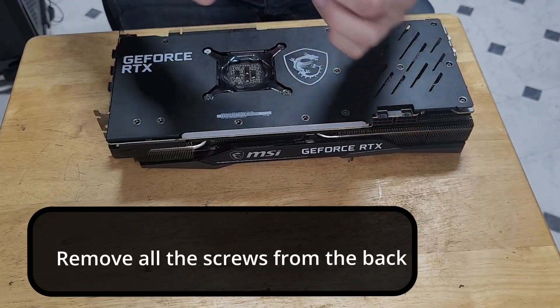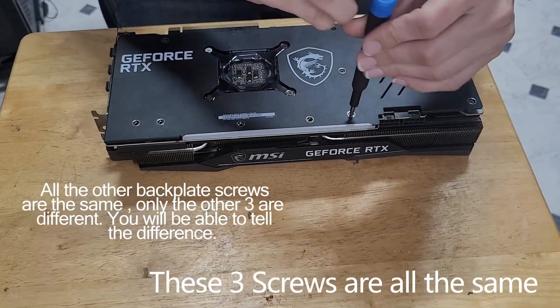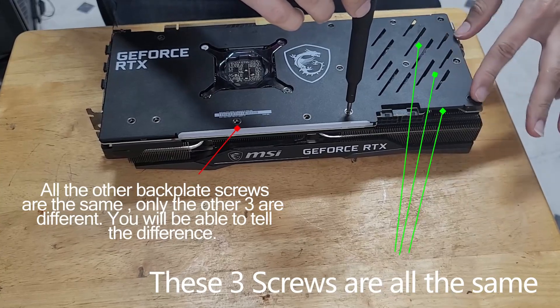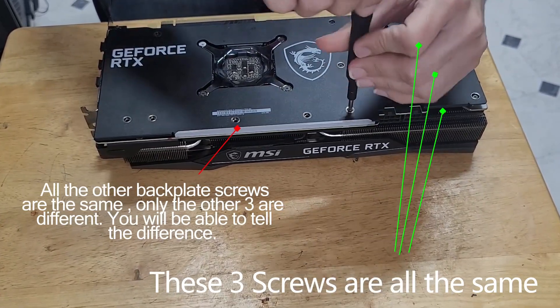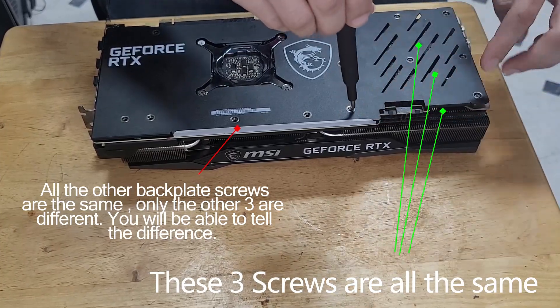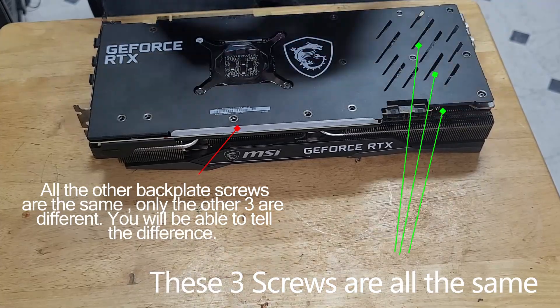What I did want to tell you guys is that these screws here are the same, but from here on out they're all a different size. The only different size screws are these three right here — those are the only different ones, so just keep that in mind.